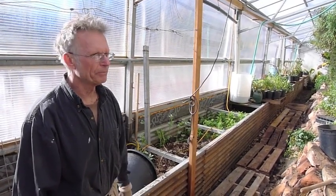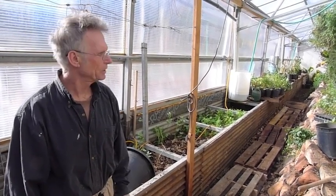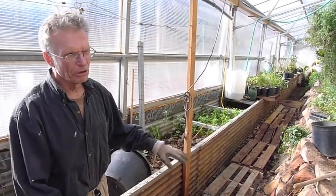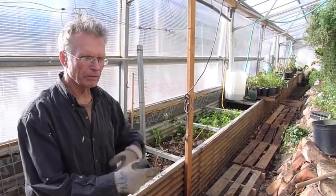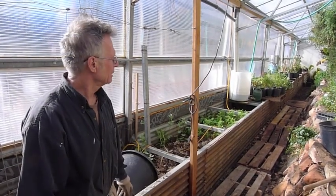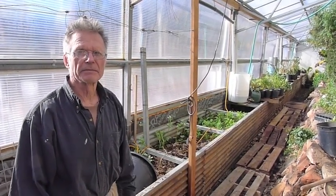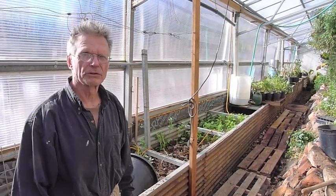Now that we have the soils built up from a year and a half of sheet mulching, a little bit of mulch and whatever we're doing here will probably take this greenhouse into the next millennium as far as soil fertility.